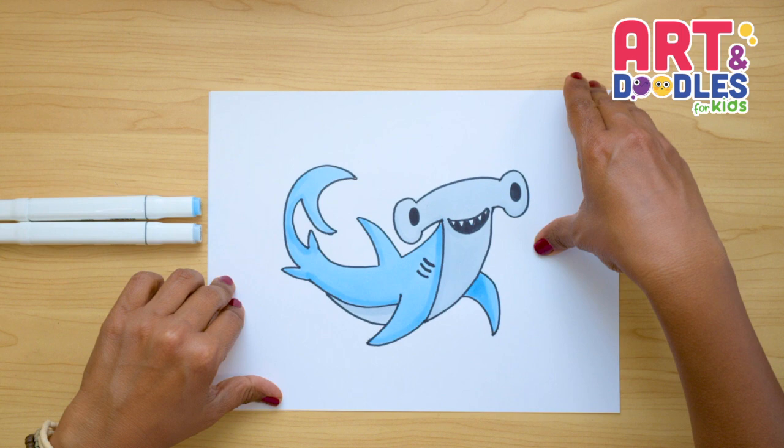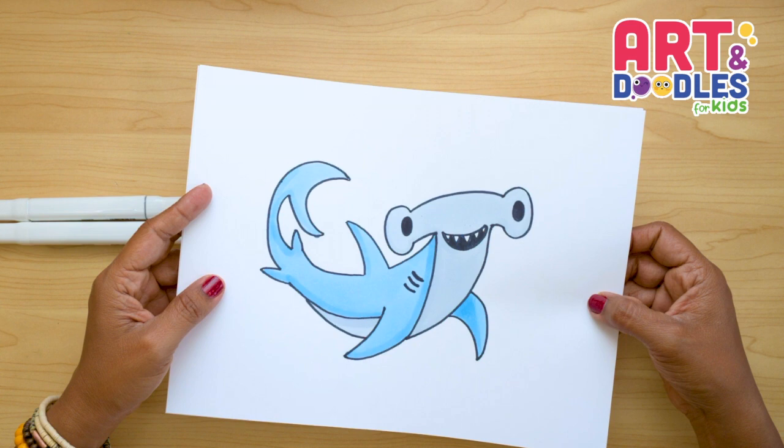Hello Little Artists! I'm Mariana Olson and today we are drawing a hammerhead shark. Are you ready? Let's do this!